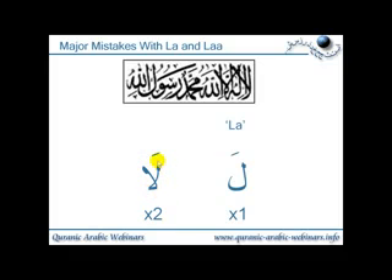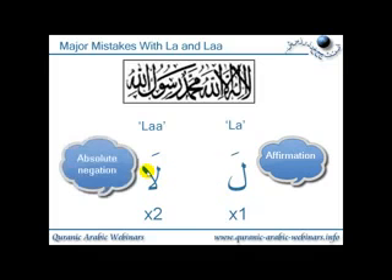For now, just remember this is actually two lengths long. So we have, on the right-hand side, la — and on the left-hand side, laa. The first one being one length long, and the second one being two lengths long. Now in grammar, the single-length la is used for affirmation, i.e. to affirm something. And the two-length laa is used as absolute negation.